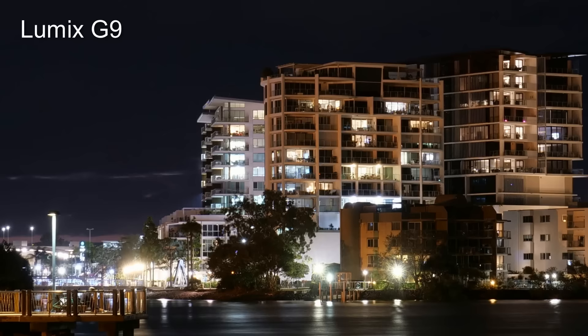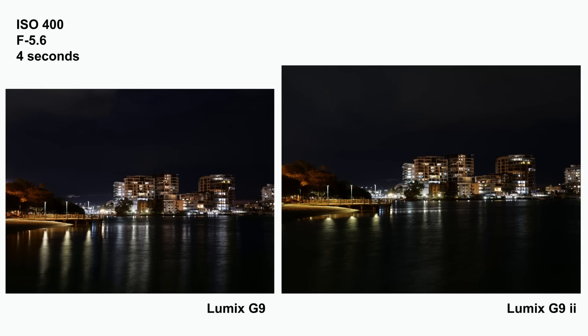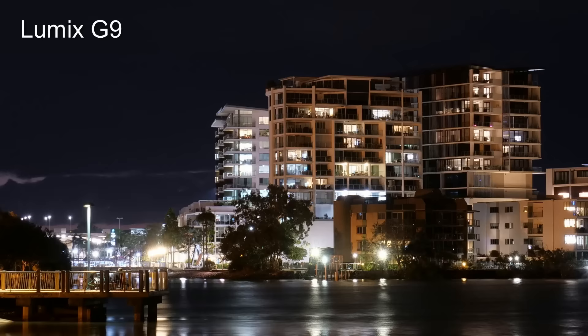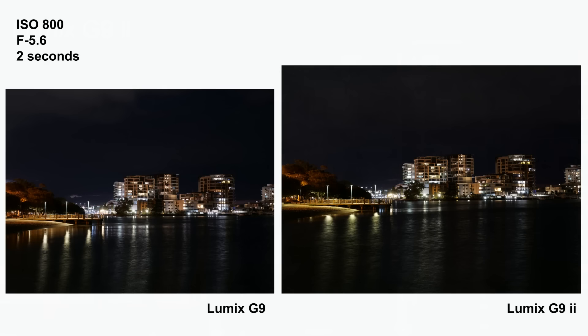At 200 ISO, as you'd expect, the G9 performs nicely with no sign of noise. When you compare it to the G9 II, there's an initial impression of a larger, more detailed image — perhaps sharper as well — but that's to be expected with a 25% boost to the resolution. Moving on to 400 ISO, I never really had an issue shooting at 400 ISO on the G9. The G9 still looks great with no real loss of quality, and the G9 II still has that added sense of size and clarity from a higher resolution sensor, but in terms of noise there's still no real difference between the two cameras.